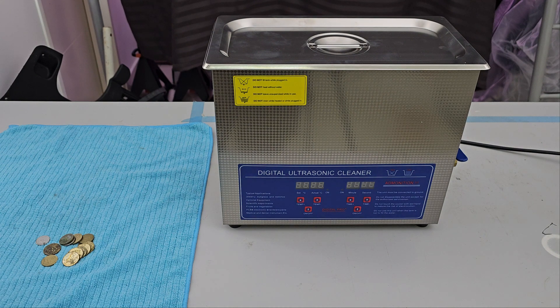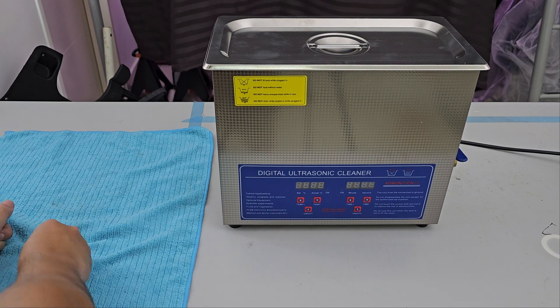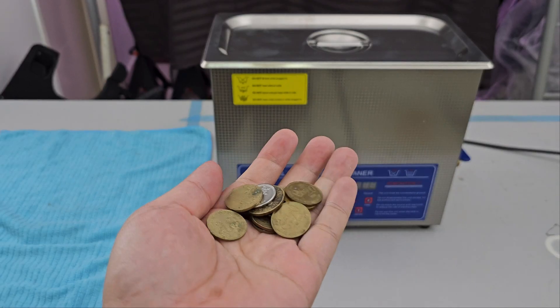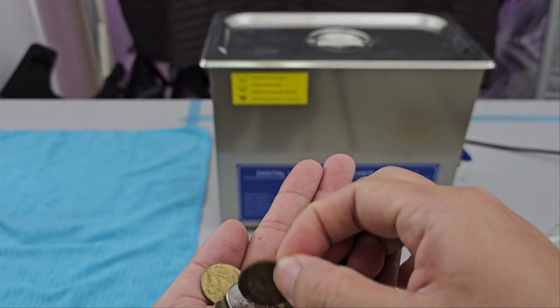Welcome to another episode of TC's Anything Girls, and today we are going to be ultrasonic-ing some dirty coins. I have plenty of coins, but I've chosen the dirty ones, the really, really bad looking ones.